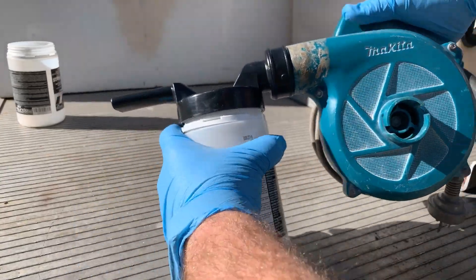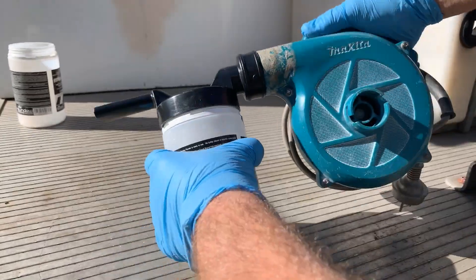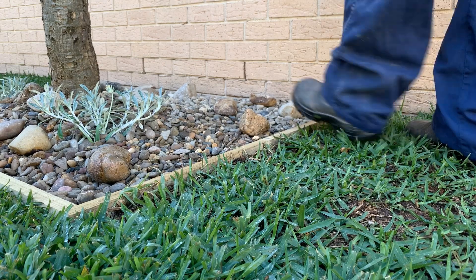Make sure to tighten the pod to the duckbill firmly. The two are designed to marry together with no leakage. The duckbill's nozzle is designed to fit into the average weep hole.